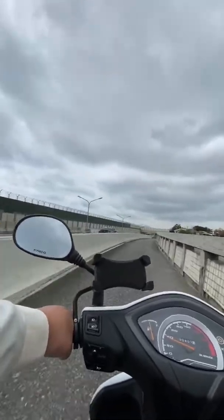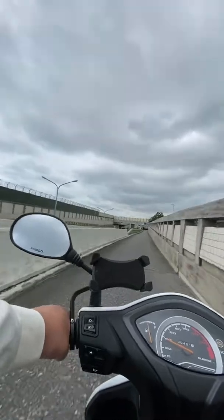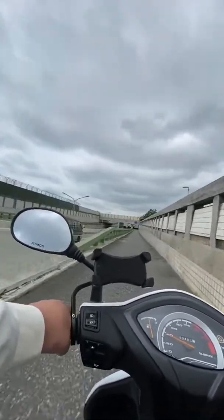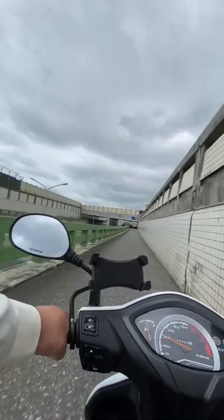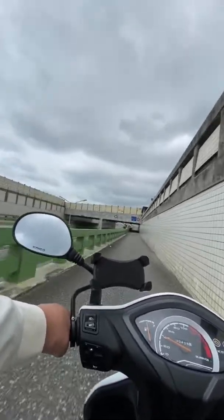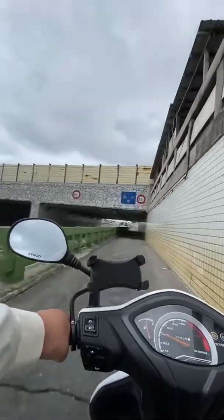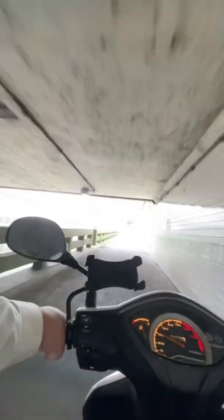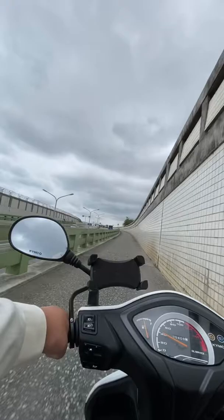Now of course my left arm wasn't as strong as my right, but I could still do it and it could still go down pretty hard. I just kept practicing with both my right and left arms, and I became ambidextrous — where I can hit and spike with both arms.